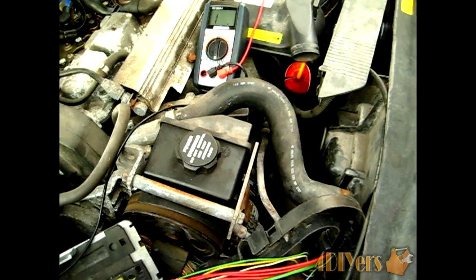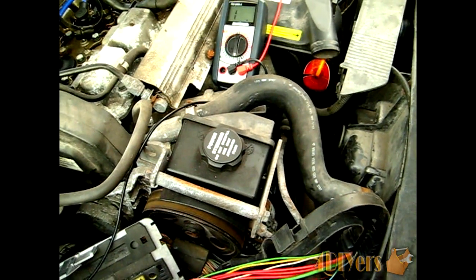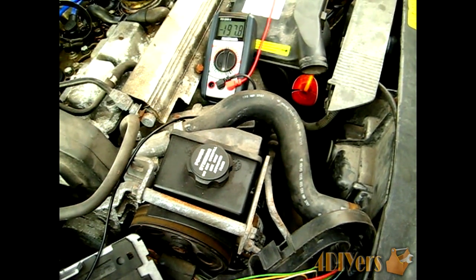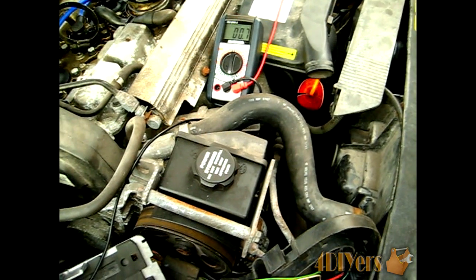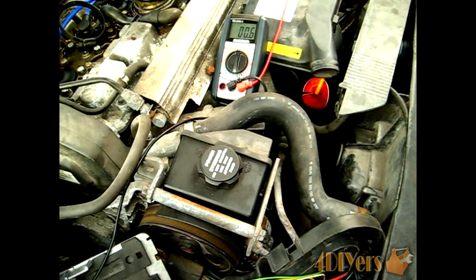I already know which one is the negative terminal on the ECU pinout, so I'll show you what it looks like. You can see we have a 0.7 ohm reading, which is the exact same reading as when we touched the two test probes together, meaning this ground wire has good continuity.